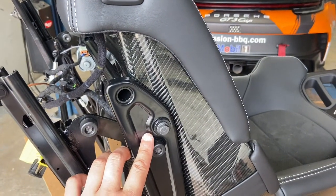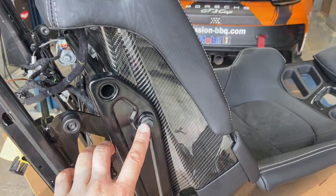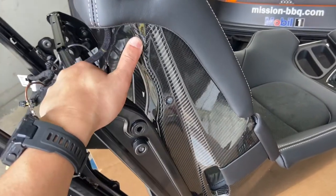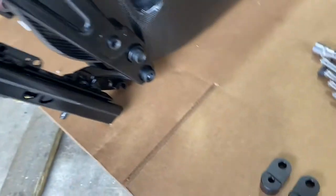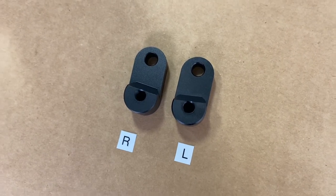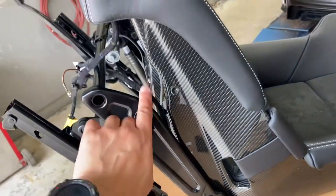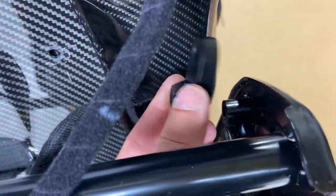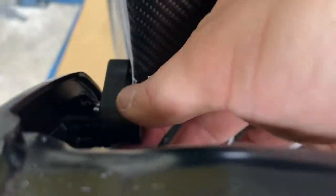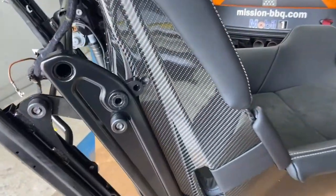Use a 13 millimeter socket to loosen the bolt on this side and the one on the opposite side. With the bolts removed, you should be able to move the hinge freely. Now we're ready for the brackets. The new TPC brackets are labeled left and right — left meaning the left-hand side of the rail. Insert the bracket into the welded tube; how it's machined matches the curvature of the seat shell. Same for the other side. We now have both brackets installed.